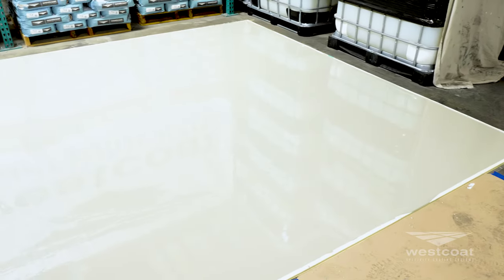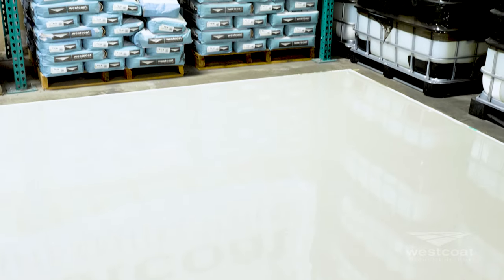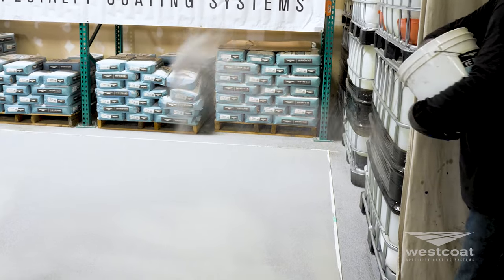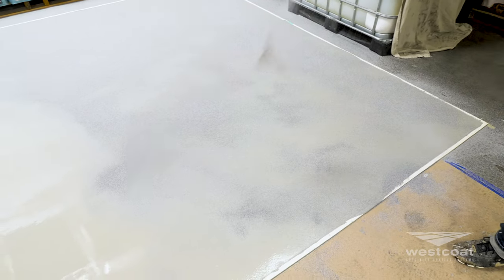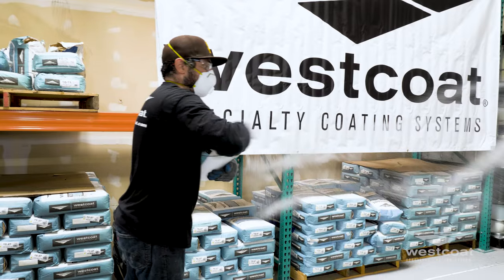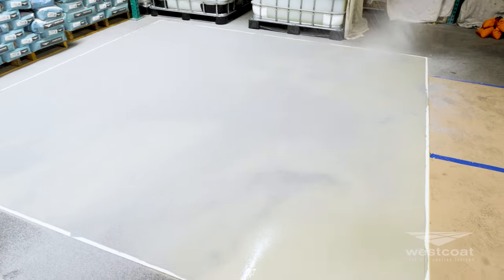After placing and pin rolling the Temprecrete coat, allow the material to sit for approximately 12 to 15 minutes at 72 degrees before proceeding with the broadcast. Broadcast the aggregate to refusal by broadcasting the material up into the air, allowing the aggregate to evenly disperse and fall into the wet Temprecrete coat. Careful and even placement of the aggregate will prevent displacement and ensure more even coverage.